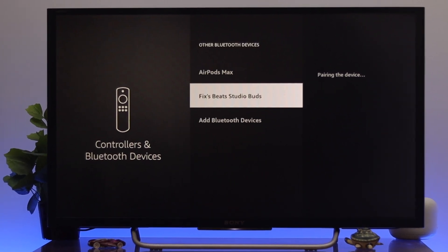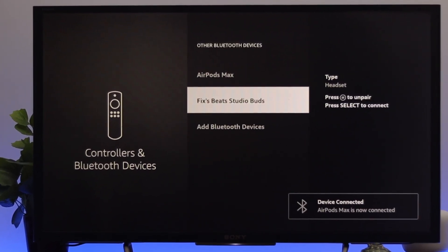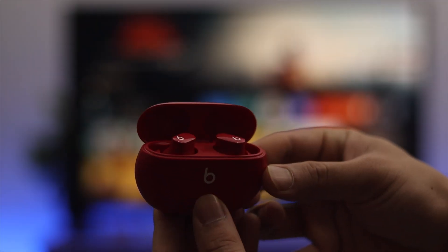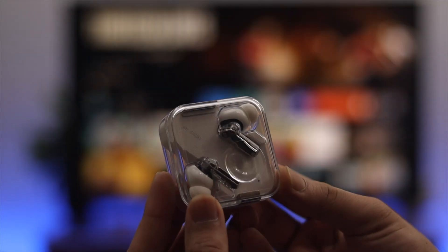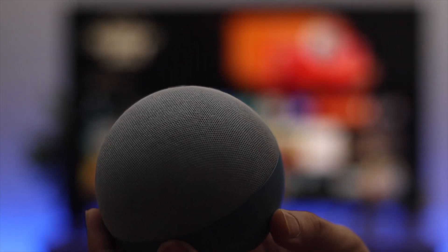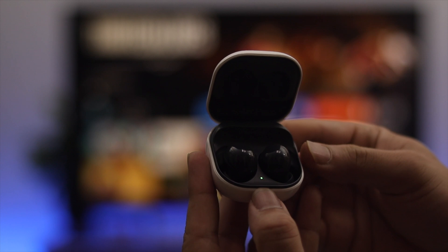Hello everyone, welcome back to another Fire TV tutorial. In this video I'm going to show you how to connect any Bluetooth earphones, headphones, or other Bluetooth devices to your Fire TV. If you have wireless headphones like AirPods Max, earbuds, a Bluetooth speaker, or any other Bluetooth device, here is how you can connect it.